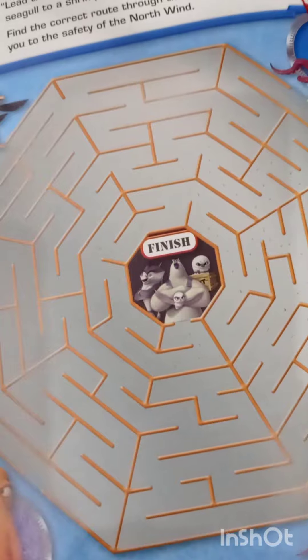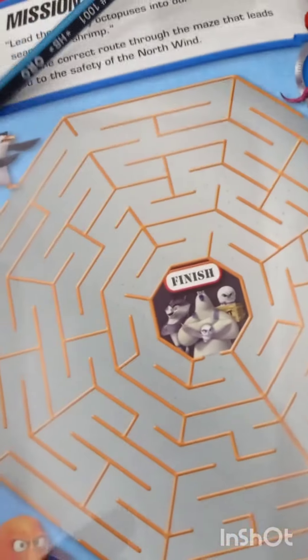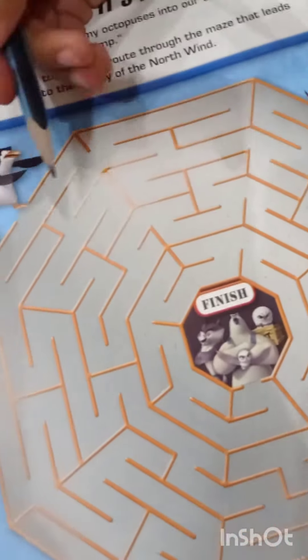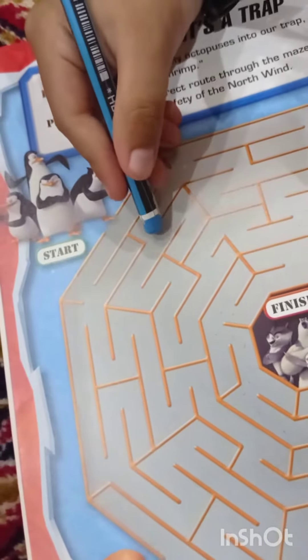Abraham, pick up the pencil and you have to start. Hello guys, welcome back to our channel! Today Abraham is going to make a pass. Start, Abraham. This comes from the pencil — yes, you can draw it from the pencil, Abraham.